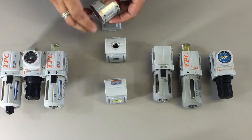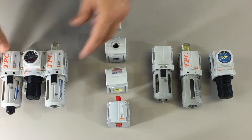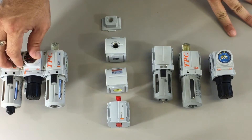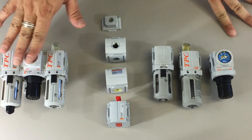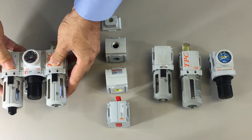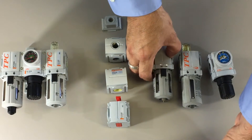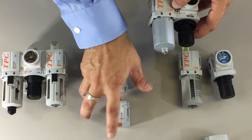We also have a lockout valve. For the PC2 unit, you can use any of the accessories, or keep it as a standalone unit, or you can take away pieces as needed.